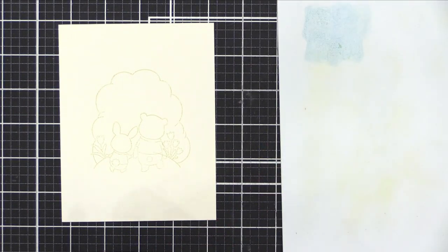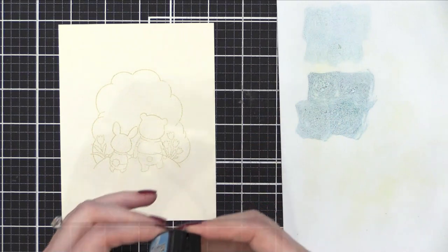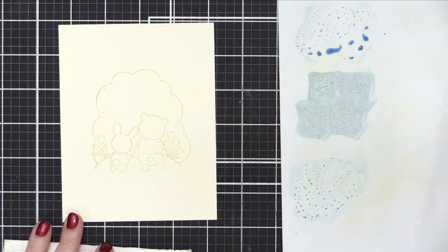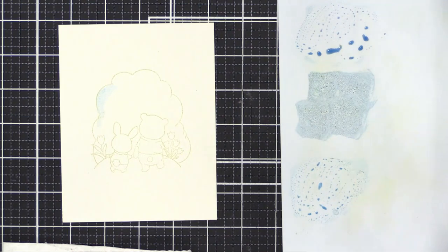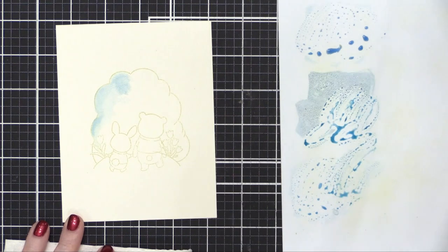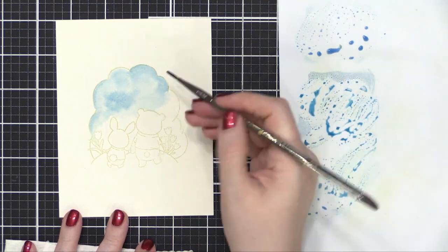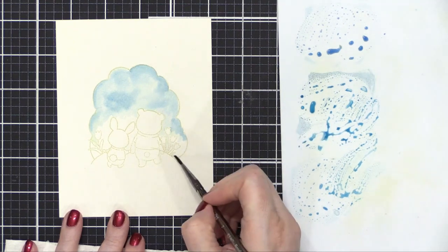Starting out with some Tumbled Glass and also a little bit of Broken China — these are the two blue shades I'm going to be using for that sky cloud shape in the background. I'm using a size two round brush from Silver, this is their Black Velvet line of brushes. I've come back to these Silver Black Velvet brushes — I used them years ago and kind of stopped, but I've rediscovered my love for them because they are so excellent. I wanted a slightly larger brush, so I did switch to this Zen brush from Royal and Langnickel.